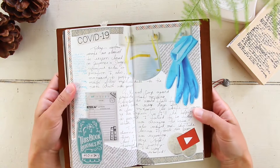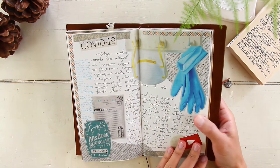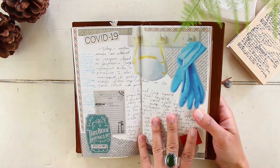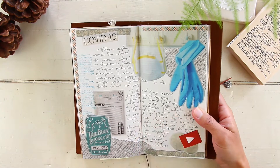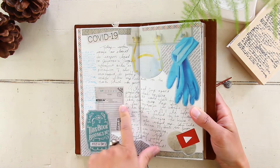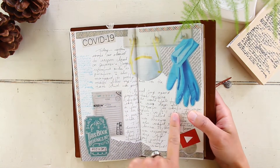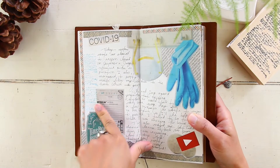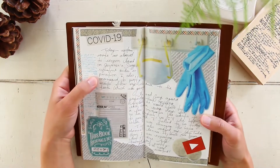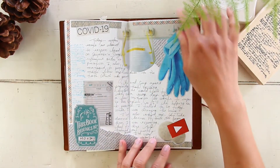On the next layout I wanted to document COVID-19. May 11th was the day our governor decided to reopen everything — he allowed all restaurants in Arizona to reopen on May 15th. I wanted to document this, so that's why I did this layout. I also worked on my YouTube channel that day.